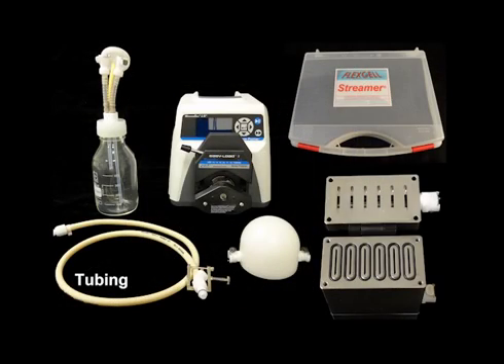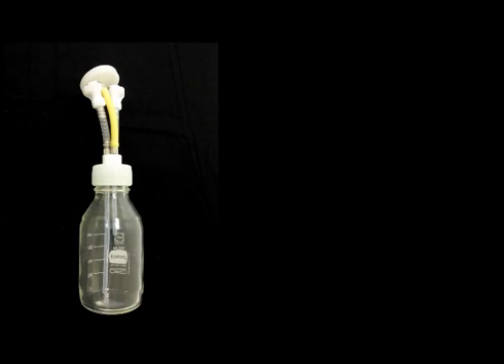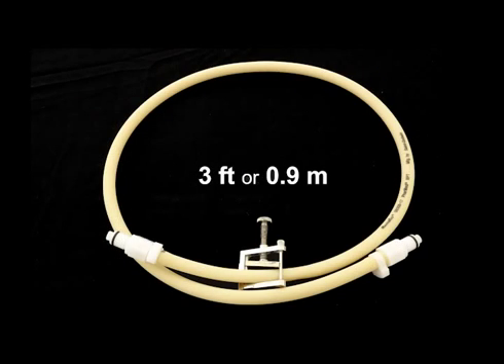Next, we'll connect the tubing. Ensure that the figure 8 tubing that comes with your Ossiflow is inserted into the pinch clamps as shown here. First, connect the medium collection reservoir to the first pulse dampener with the 3-foot-long piece of beige FarmMed tubing.